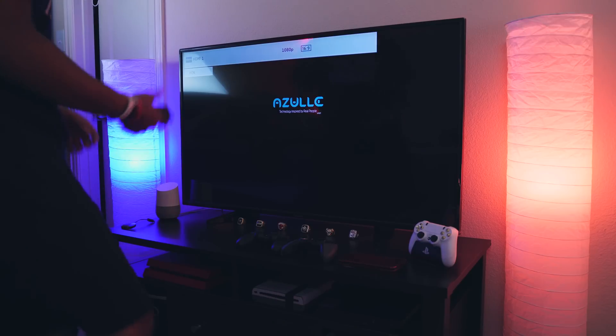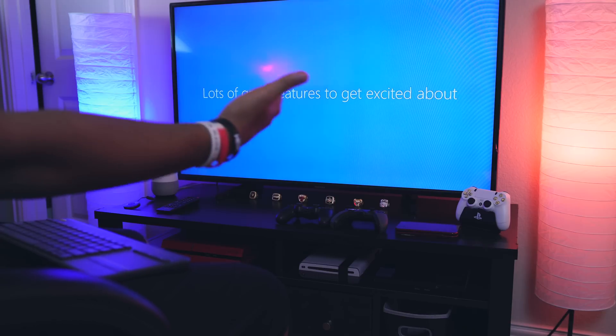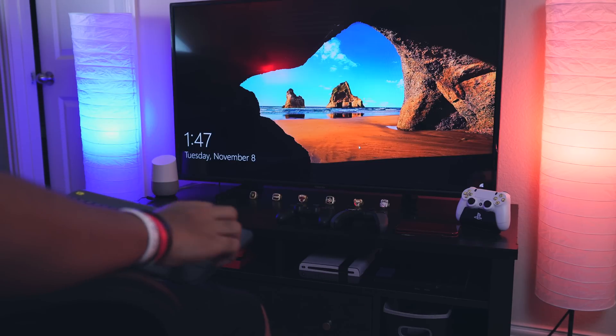The device does ship with a power adapter, but if your TV has a USB port you can just use that instead. From here it's pretty much plug and play — setup is nice, quick, and easy. It's just your typical Windows 10 first boot.